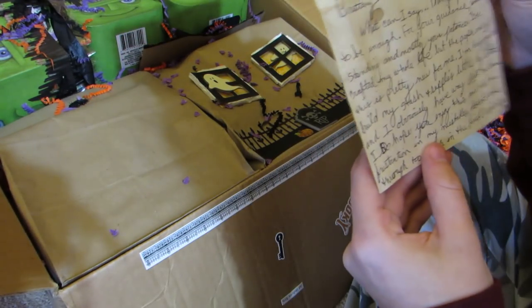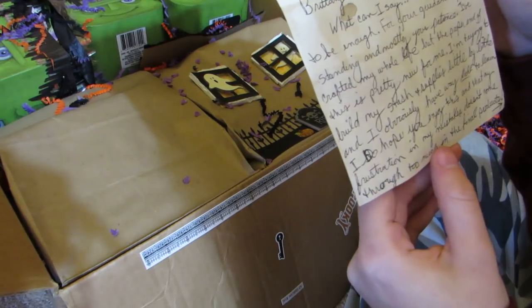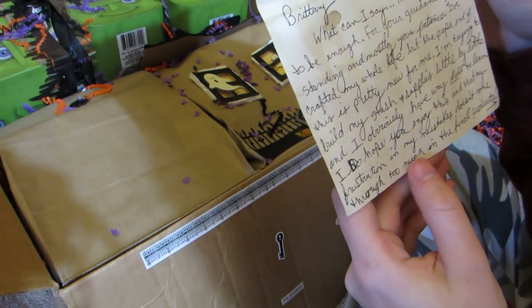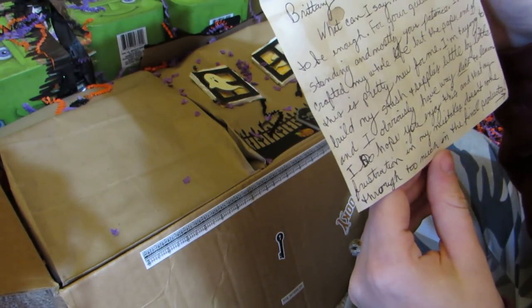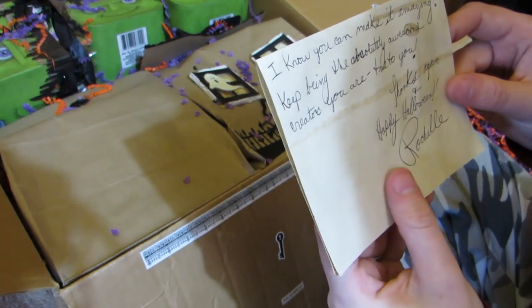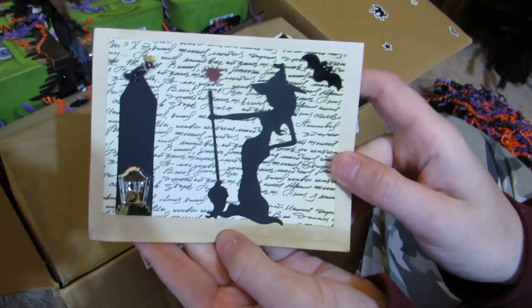Her card reads: 'Thank you doesn't seem to be enough for your guidance, understanding, and mostly your patience. I've crafted my whole life but the paper end of this is pretty new for me. Trying to build my stash and supplies little by little. I do hope you enjoy this. Thanks again, happy Halloween, Rachel.' Oh it's so sweet, look how cute her card is!